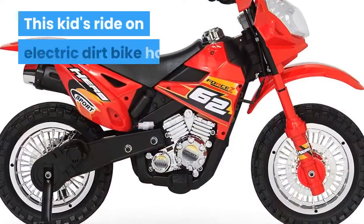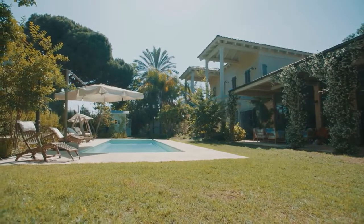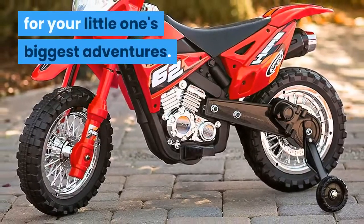This kids ride on electric dirt bike has training wheels to keep little bikers safe. Children can conquer the backyard and the outdoors while burning rubber at 2 miles per hour. This ride on bike is built large, scaled small, for your little one's biggest adventures.